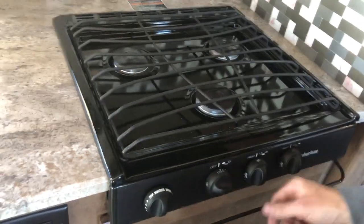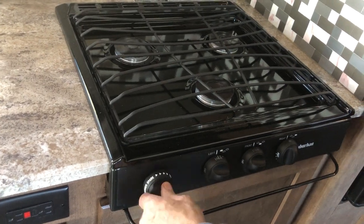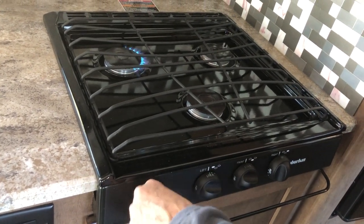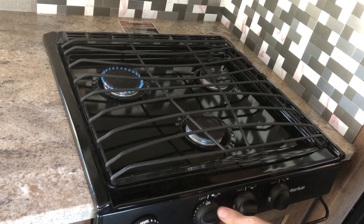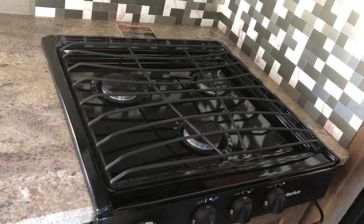We can show the stove real quick. Turn it to light if you want, and you're just going to click, click, click — there we go. Your burners turn on. Then you can set them or turn them off. Turn them back off.